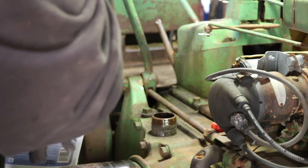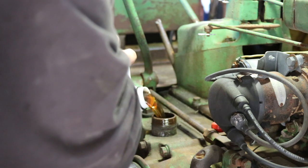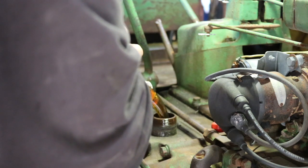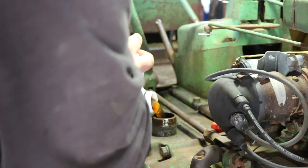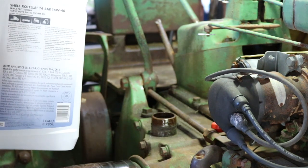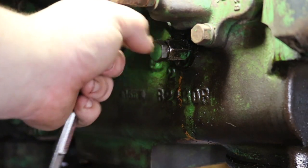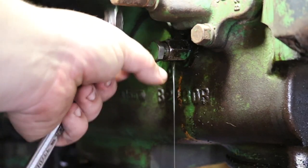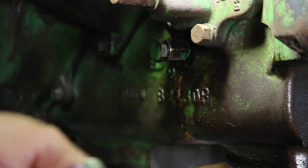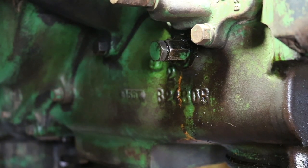The John Deere B holds seven quarts, the John Deere A holds eight quarts, and I think the John Deere G holds nine quarts. There's a check plug on the side of the engine — when it starts to drip out, you know you have enough oil. This is how you check the oil in your John Deere tractor: open it up, unthread it a ways, and when it runs out like that, it's full. You can't really overfill these engines. Snug that up and you're good to go. We haven't primed the oil filter yet, so we're gonna start the tractor and then check it again.